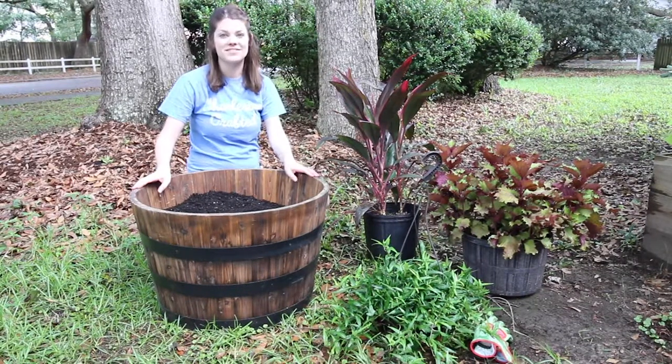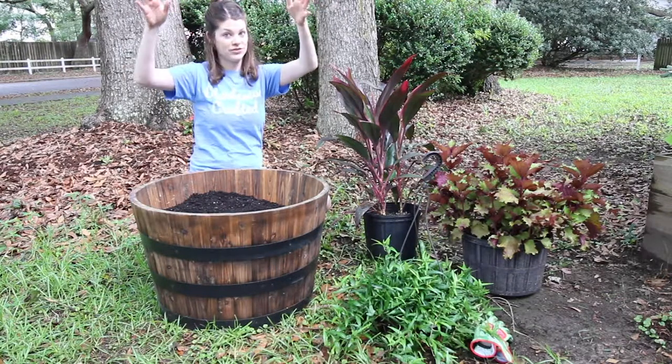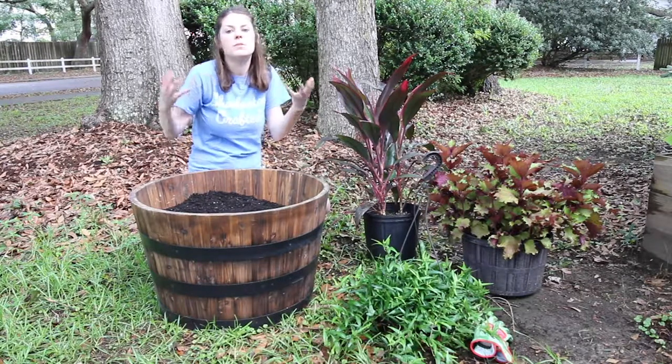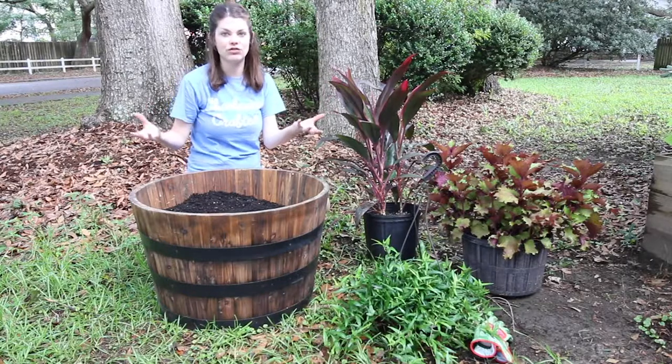Your growers are the plants that are going to grow really tall up in the back. They're going to add height and interest to the planter. Your showers are going to be the main meat of the planter — something that's going to be beautiful, maybe flowering, maybe colorful, with interesting texture, something like that.